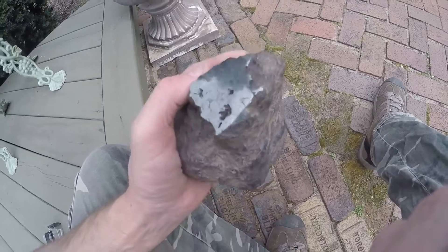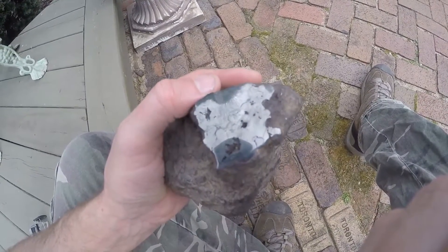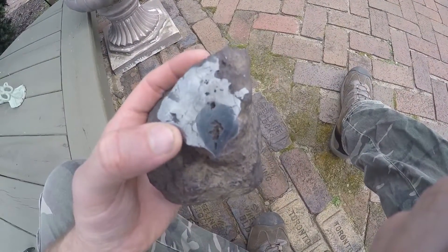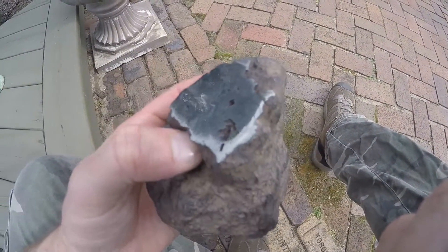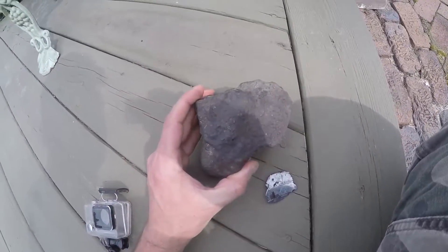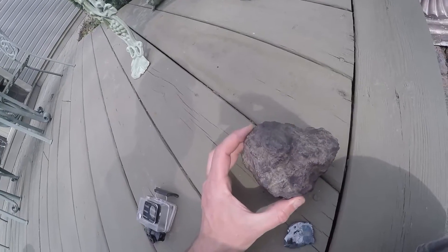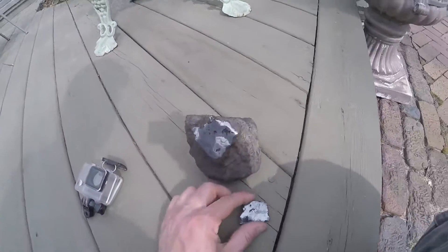It weighs a bunch — I'd say it's over 10 pounds. I guess I'll know sooner or later. I'm 95% sure it's a meteorite. It's magnetic like I said, and it looks like it to me. But I don't know a lot about these — I just mainly hunt for arrowheads. You can see how metallic it is there now. There you can see the outside of it. It looks like it has little bubbles where it's been molten — you can see them there in the side. If this is a meteorite, it's worth a lot of money, as big and heavy as it is.